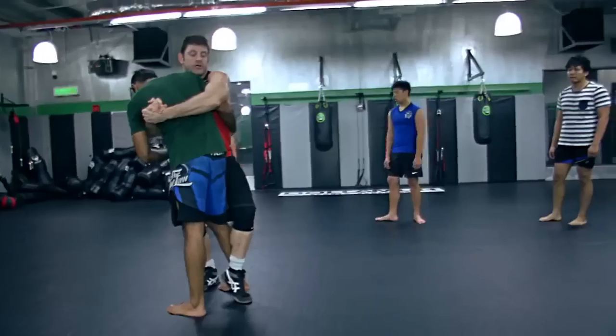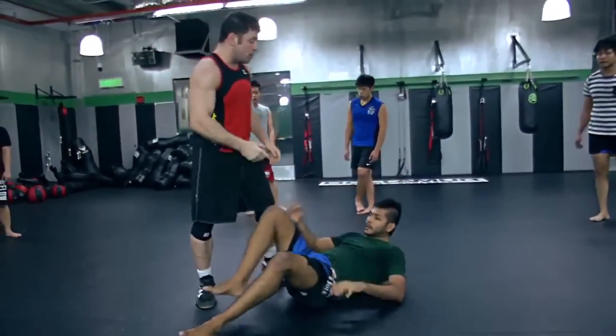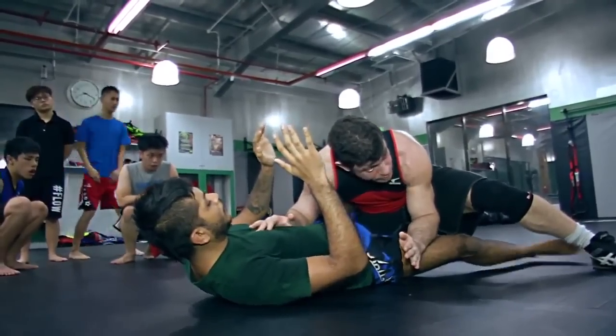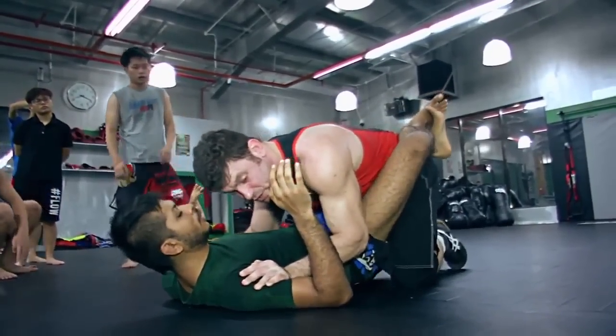Then we also do a drill from our back or the guard position, where we pop up and try to sweep with what's called a hip bump sweep. From there we go to the Kimura or the double wrist lock. If someone's good, they might defend it and hide their arm inside the leg, so you try to sweep them again. If they defend that, we switch off and go to a guillotine choke. Then you learn how to get back to your feet, because that's important in grappling — whether at a tournament, in an MMA fight, or for self-defense.